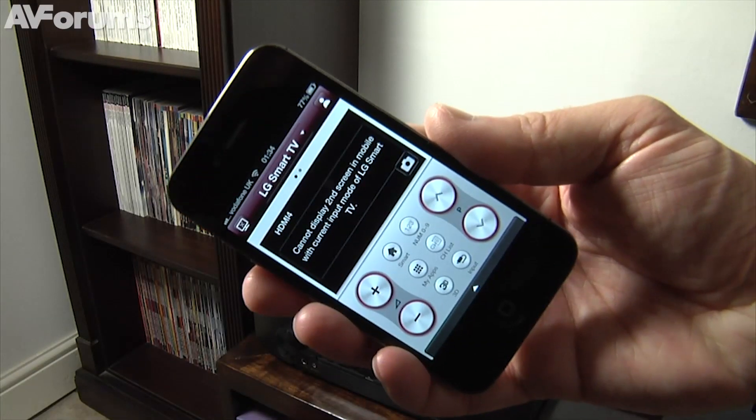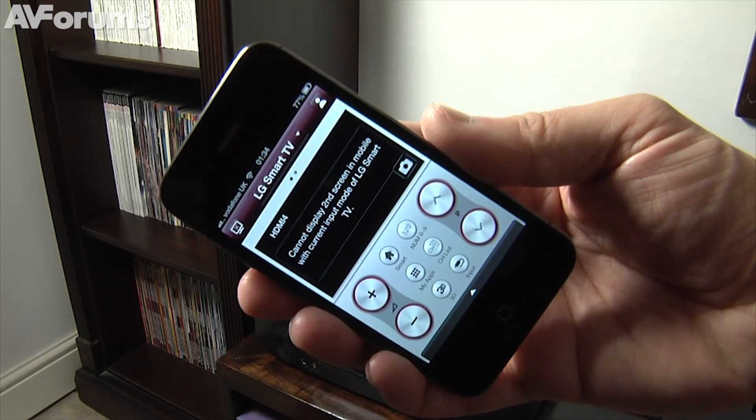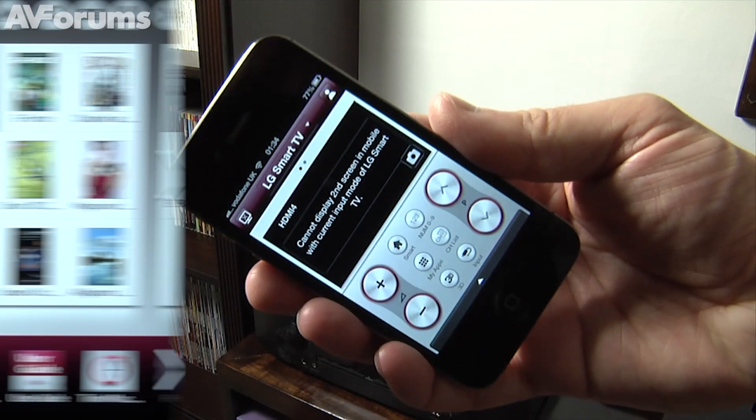If that doesn't float your boat, LG also has a superb app available for Android and iOS, which pretty much does all the same things, only via your phone or tablet.